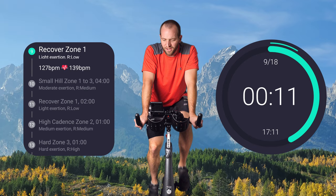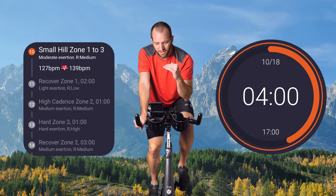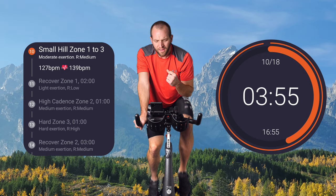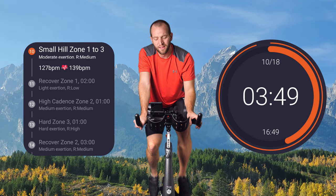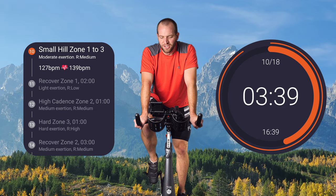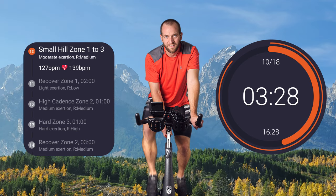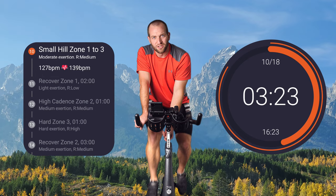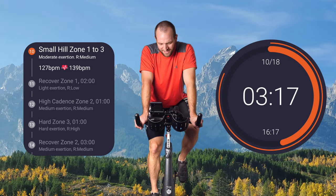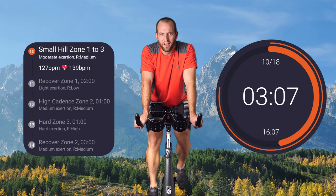This next segment — see how it says small hills, zone one to three. We're starting here on zone one, and what we want to do is start this progression from easy up to hard — easy, medium, hard. So when we get to the mark, add a little bit of resistance progressively. Before we know it, we'll be in the hard zone to finish off this hill. We're starting to climb — add some resistance here, just that first little part of the hill.